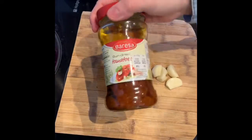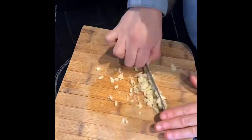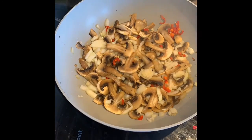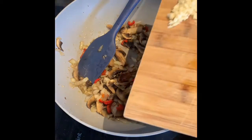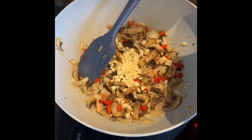Whilst your veggies start to soften, I'm looking for you to cut up your garlic and your sun-dried tomatoes as well. Once the veggies have softened, add your garlic and soften that for another two minutes.